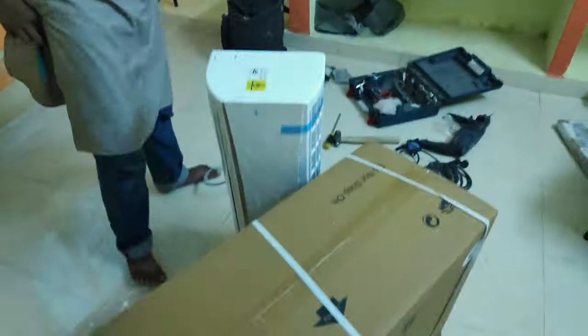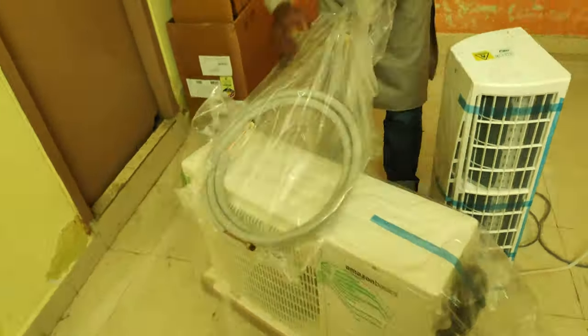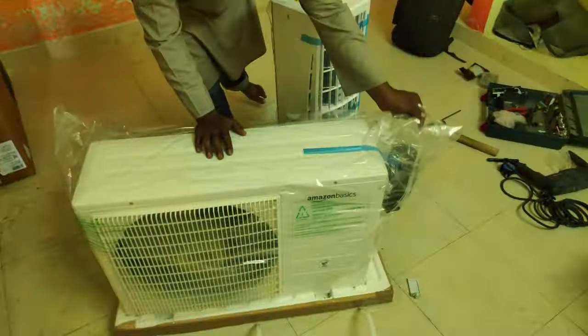Finally, it took two hours for the installation guys to install the AC, and they also required some help from us. So let us see how the Amazon Basics one ton AC works in the summer.